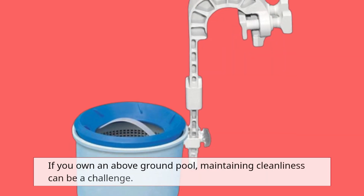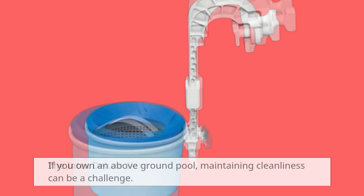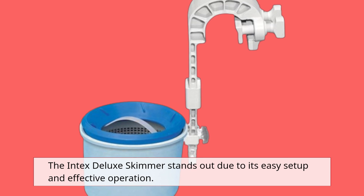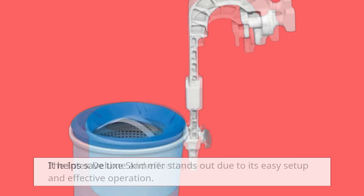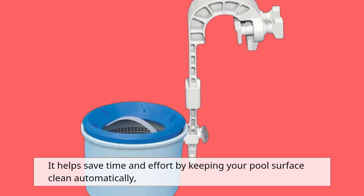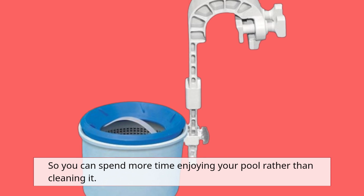If you own an above-ground pool, maintaining cleanliness can be a challenge. The Intex Deluxe Skimmer stands out due to its easy setup and effective operation. It helps save time and effort by keeping your pool surface clean automatically, so you can spend more time enjoying your pool rather than cleaning it.